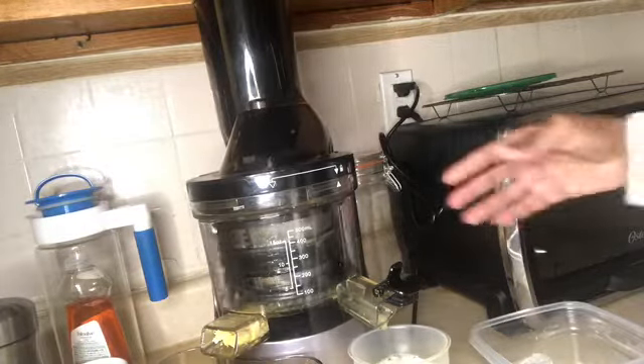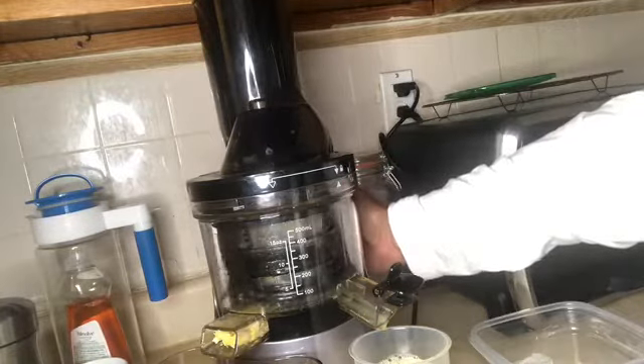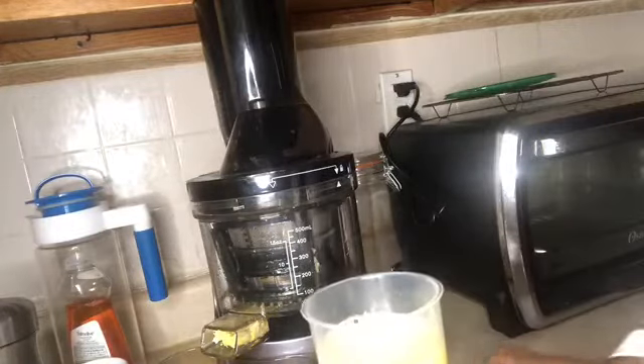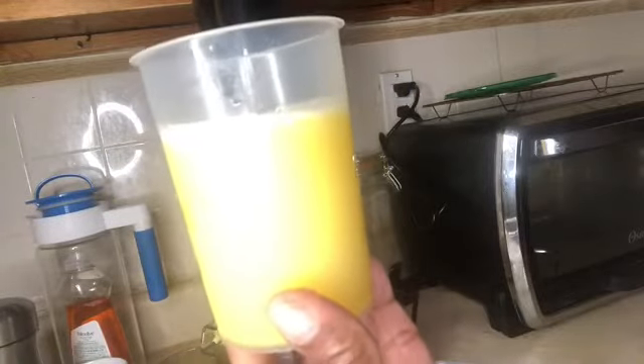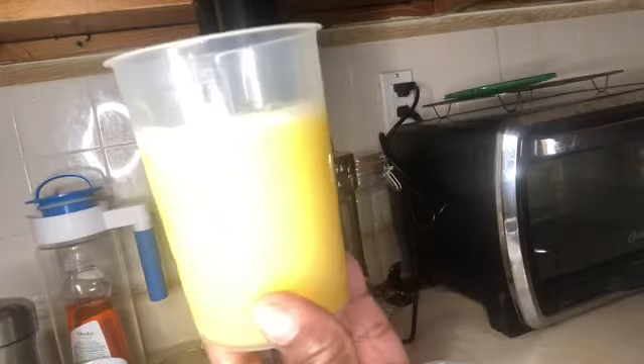Okay, so this looks like it's about finished. I'm going to turn this off. I've gotten over half a cup of juice — this is really good. This is going to be enough to share with the coordinator for three days. I'll meet you over in the studio and we can see how it tastes.